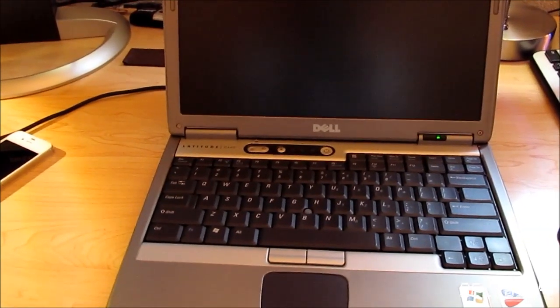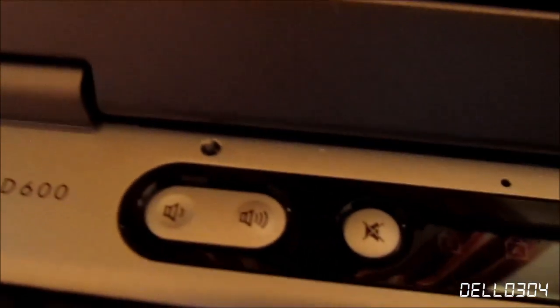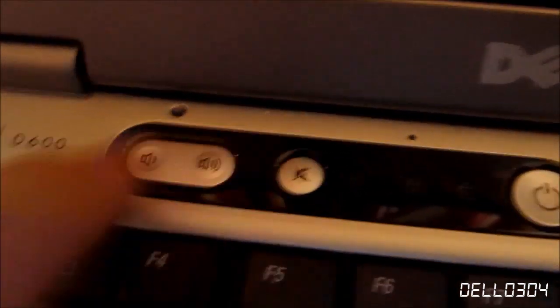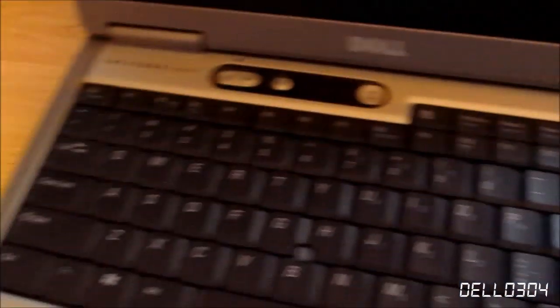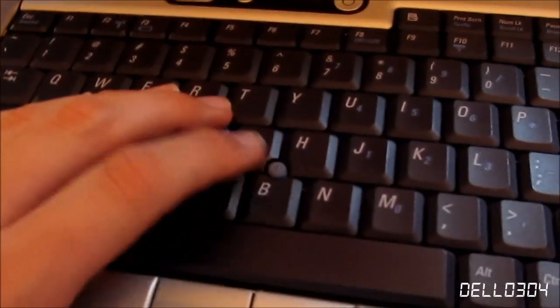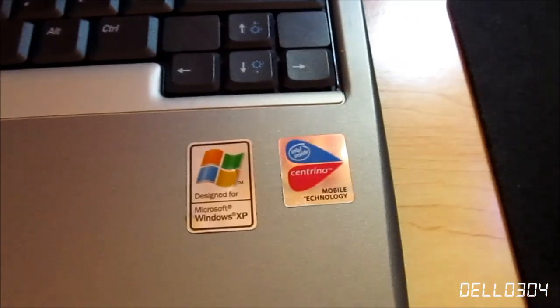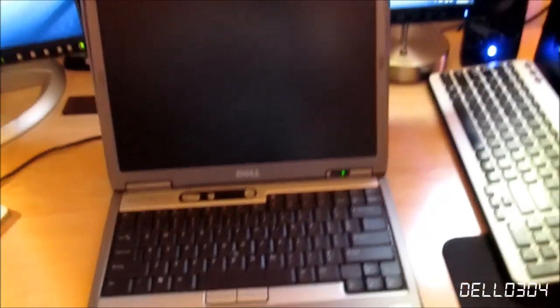I'm going to take the camera off the tripod because the zoom on this camera is so slow. Right here we have the Dell logo, the power button, and keyboard key indicators. Then we have sound controls — down, up, and mute. Over here we have the Latitude D600 designation, and over here we have indicators: power, hard drive, battery, and Bluetooth. Here we have our full-sized keyboard, and since it's the D600, it also includes a pointing stick and two buttons up here. Here we have our touchpad, and then we have the stickers — Windows XP and the Intel Centrino sticker.